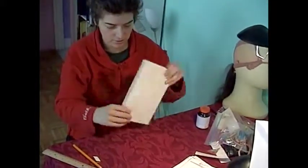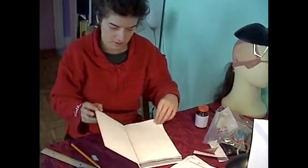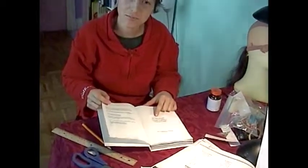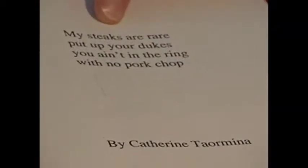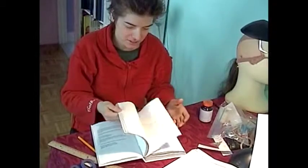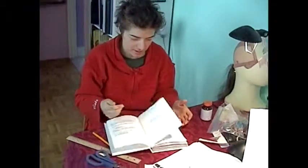I can open my book — that's upside down. Look. My steaks are rare — 'Put up your dukes, you ain't in the ring with no pork chop.' That's the title of my book. I didn't have another paper here — it just starts. 200 pages of mind-warpy stuff.